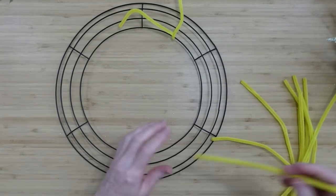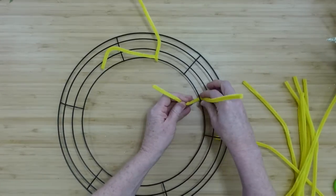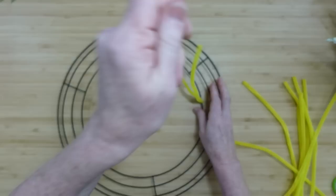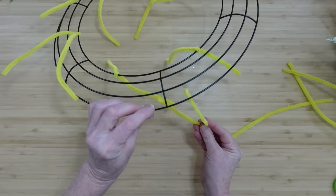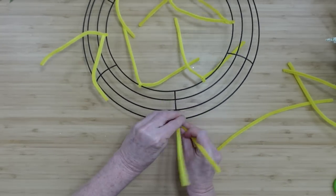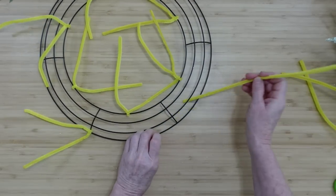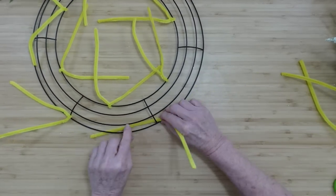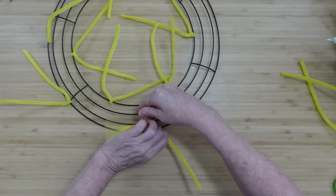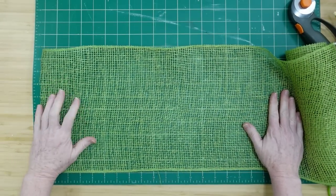Grab those pipe cleaners and we're going to start off by going around on the inside ring of the wreath, wrapping it around right there, and we'll go all the way around. Then we'll come back around on the outside and go around the crossbars on the outer section of the wreath. This is going to make about 12 different sections.